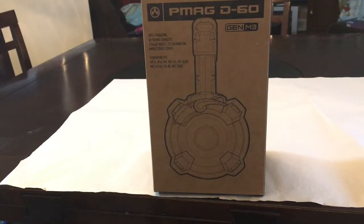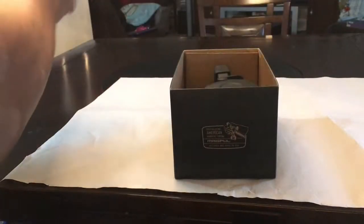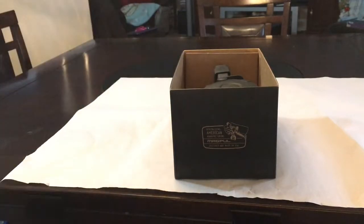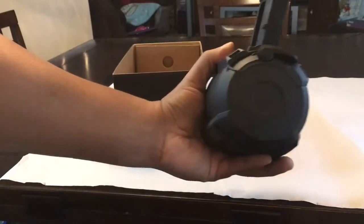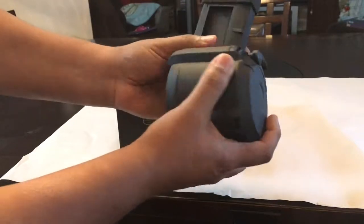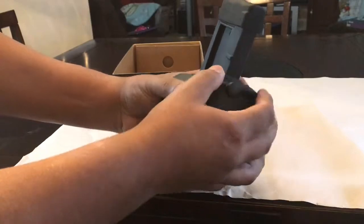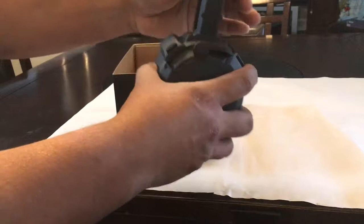Hello YouTube, today we're going to do a short video on the D60 PMAG drum by Magpul. Opening it up here — it is a nice, compact drum magazine. There's a lever for loading, real simple, and that's a cap. It's real nice.